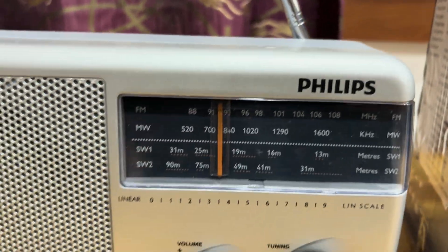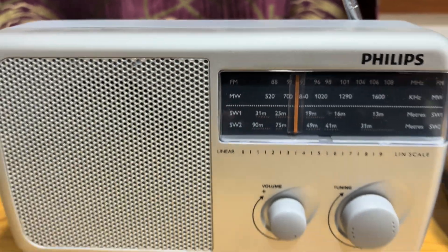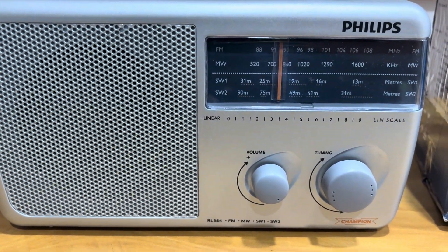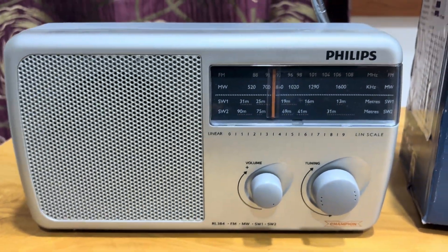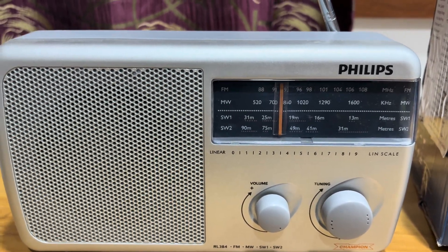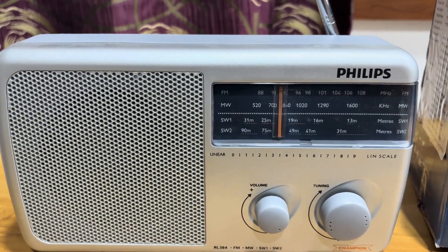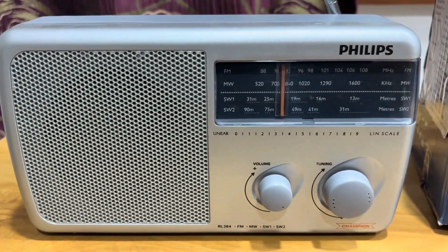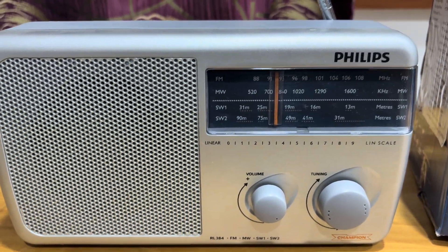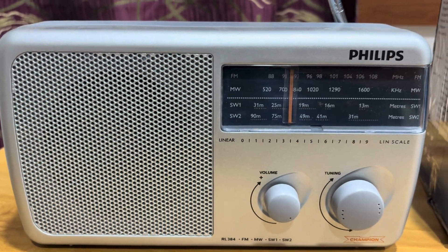You can see the dial. This Philips is a very popular radio. It is budget friendly, multiband, and very portable. It supports FM, medium wave using amplitude modulation, and short wave. Its sound output is 500 mW RMS via a 4-inch speaker.